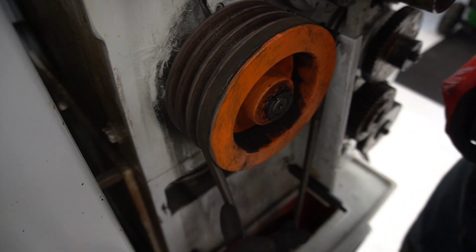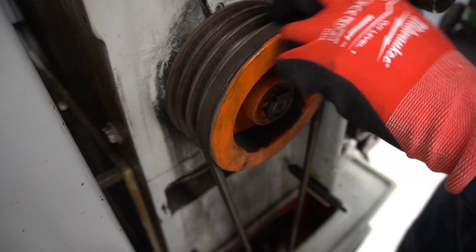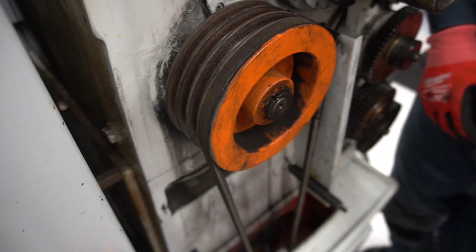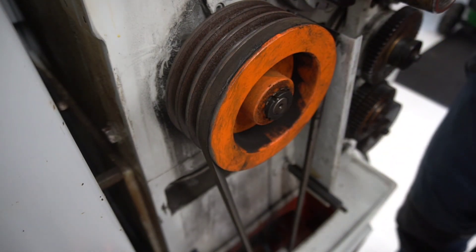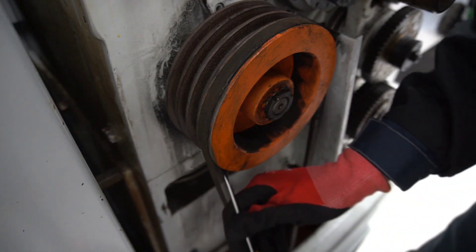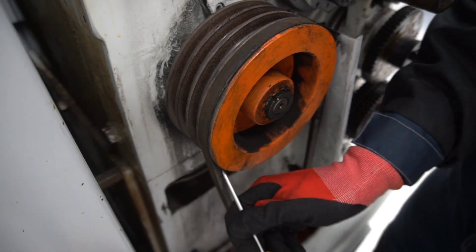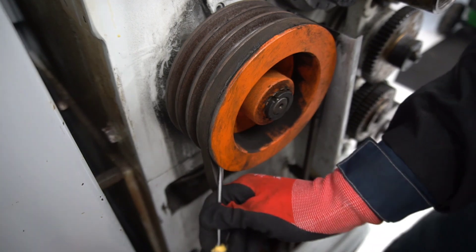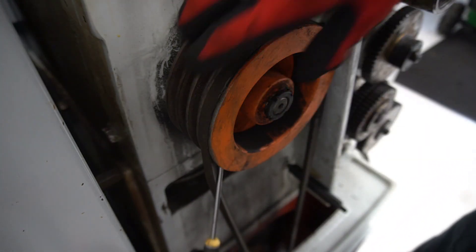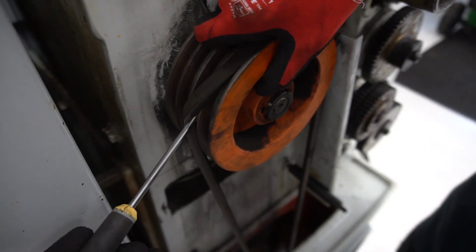Now we need to get the belt over to the next groove, and we need some sort of tool to push it over. A screwdriver is a perfect tool for this. You just put it under the belt and let it sit in the next groove, and then you just turn it slowly like this.